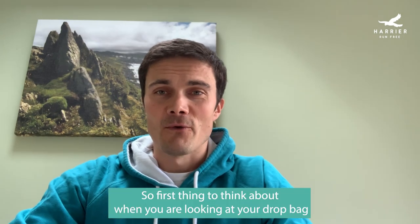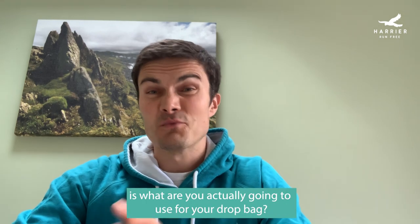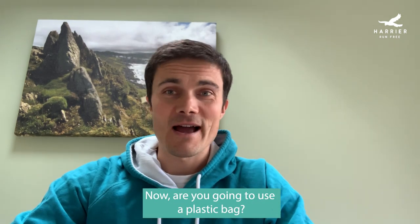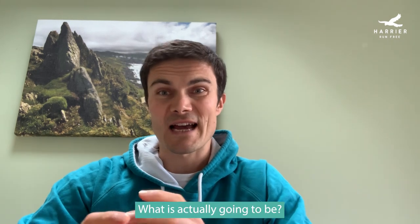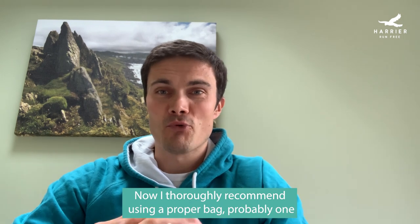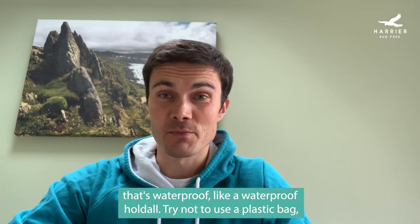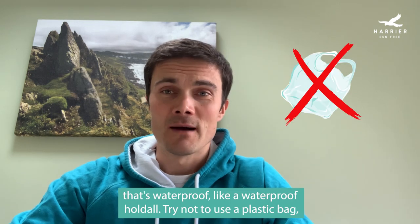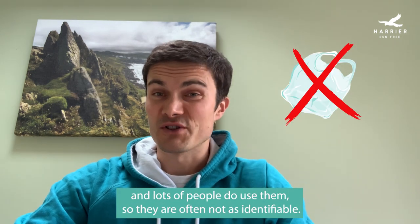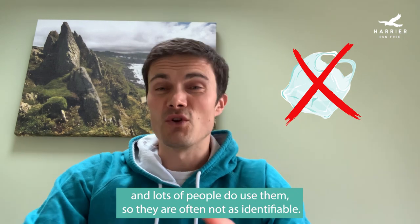The first thing to think about when looking at your drop bag is what you're actually going to use for it. Are you going to use a plastic bag or something more substantial? I thoroughly recommend using a proper bag, probably one that's waterproof like a waterproof holdall. Try not to use a plastic bag — these things can rip and lots of people use them so they're often not as identifiable.